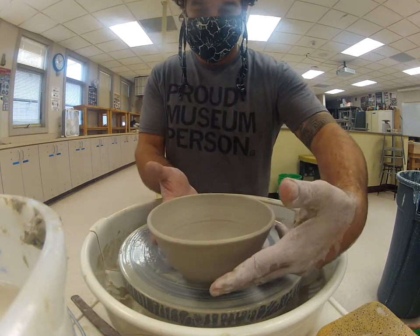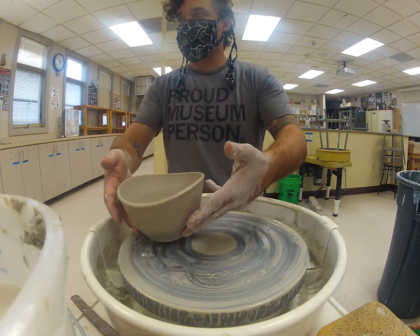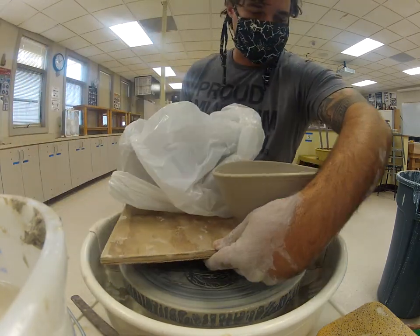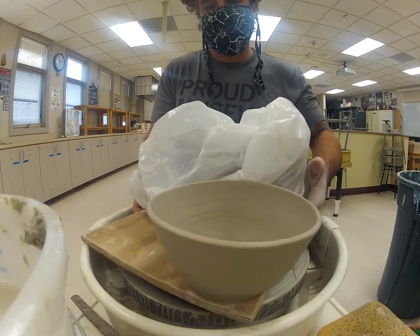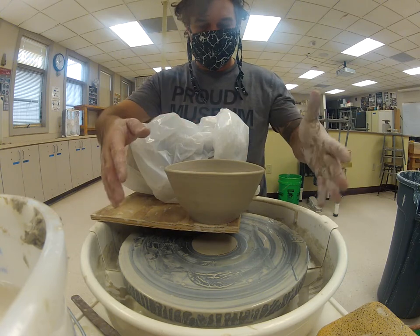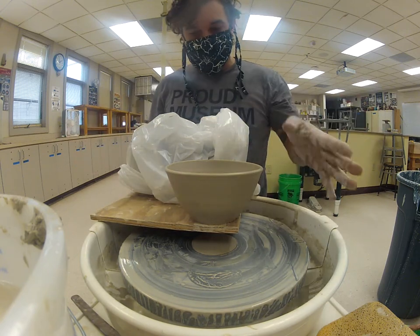You might see your bowl 'taco' a little bit when you pick it up — it may shift in form because clay has a memory. When I put it on my board and it's gone oblong, go to the side that's squished together and lightly press up. I want to go back and hold that shape.